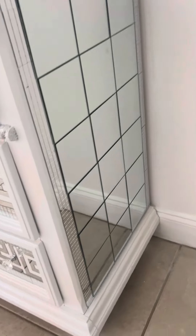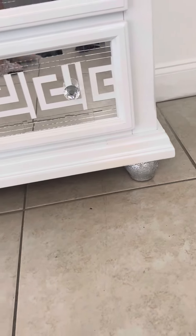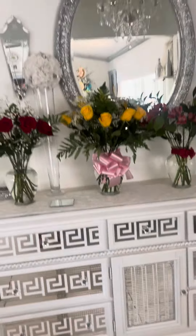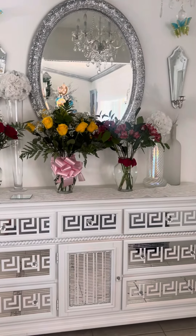Don't forget to subscribe, like, comment, and share. On the legs at the bottom I also painted with sparkle — look at how beautiful it looks! So this is how it looks all together. Bye bye!